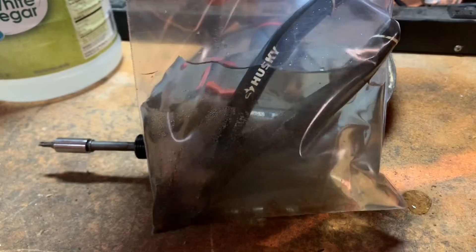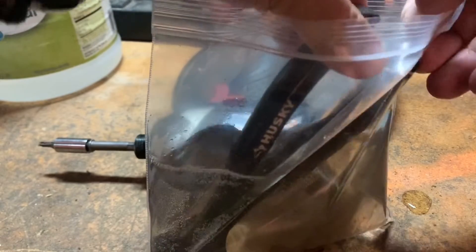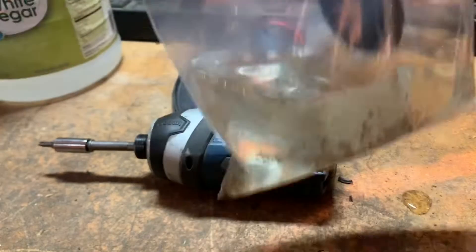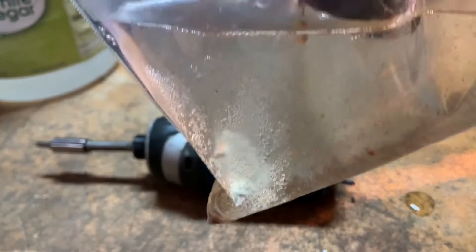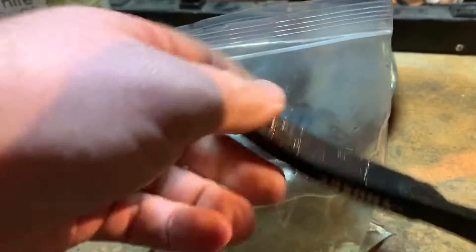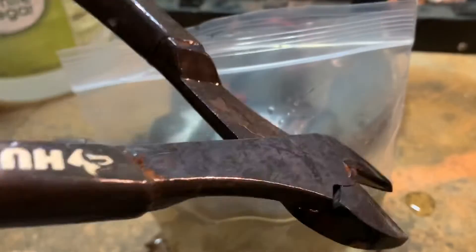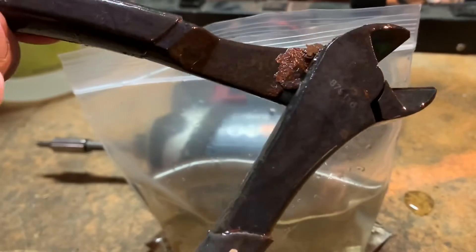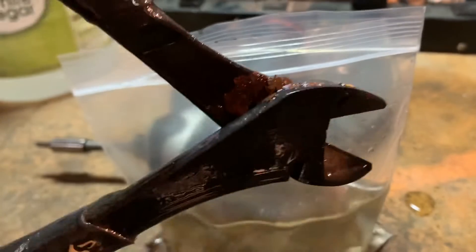So after about 24 hours, here's the finished product. Had to kind of squeeze it in there to get it to fit. You guys can see all that rust that's floating around in there. The thing is, I still need to clean these up, but all of that surface rust has been knocked off and taken loose, so I can get the rest of it with a little wire brush or something.